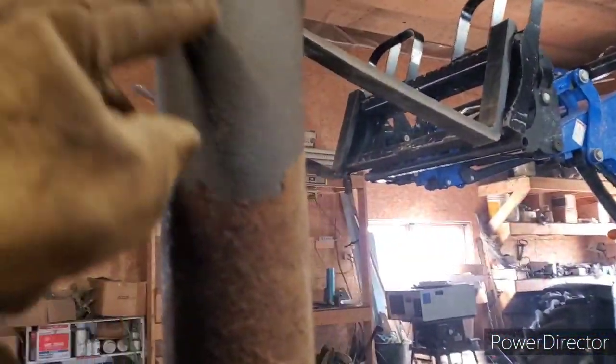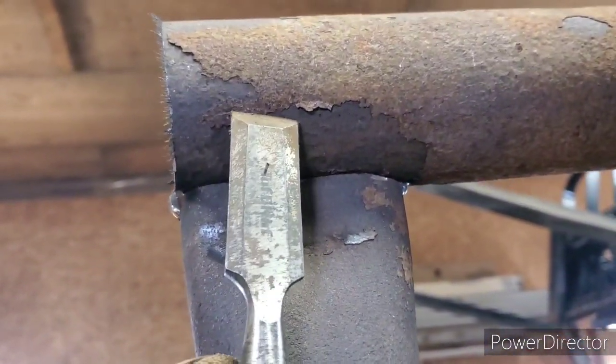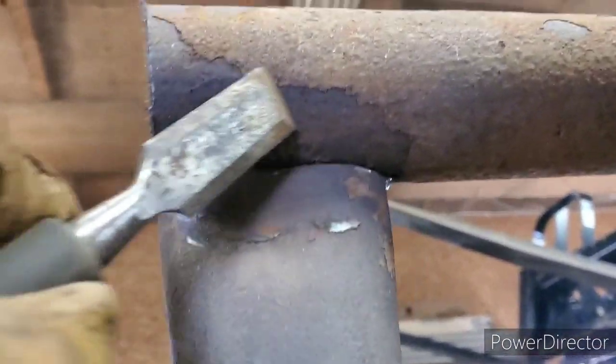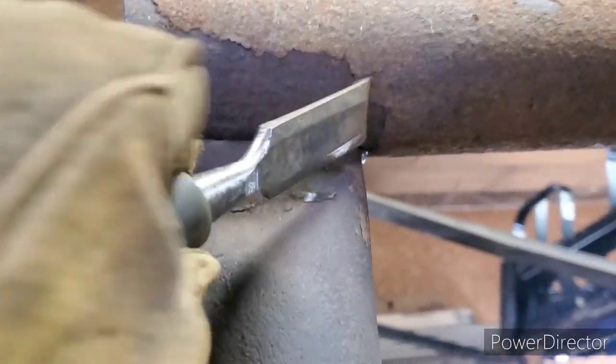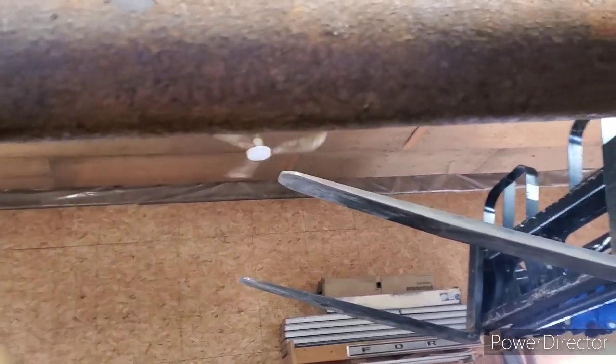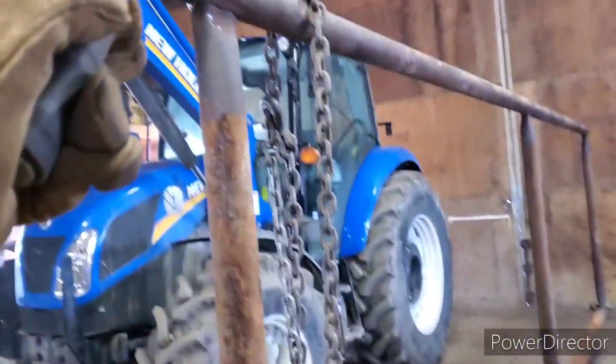The good thing about squishing them is I break all that rust off when it squishes, so that gets a little better weld. Here's my trick: I take this and just go in here like this — see how that comes off? That's all I do, just around the weld. As it heats up, the rest of the stuff will peel off too. That's my little trick to get a good weld. Down there I just hit it with a hammer and most of it falls off.